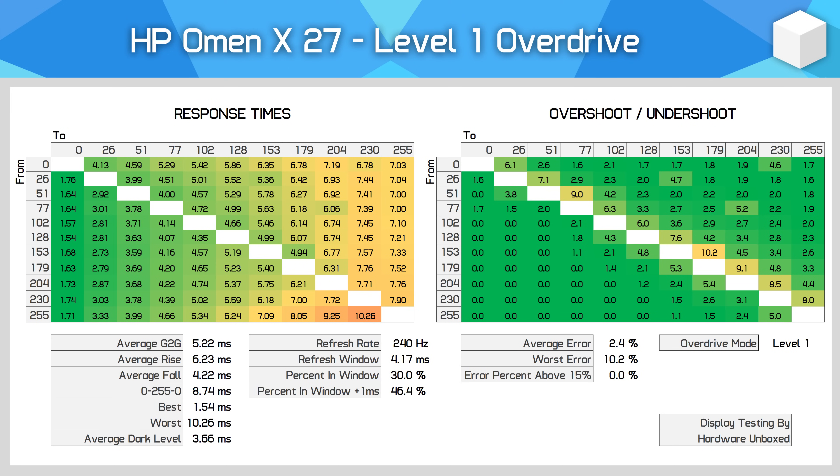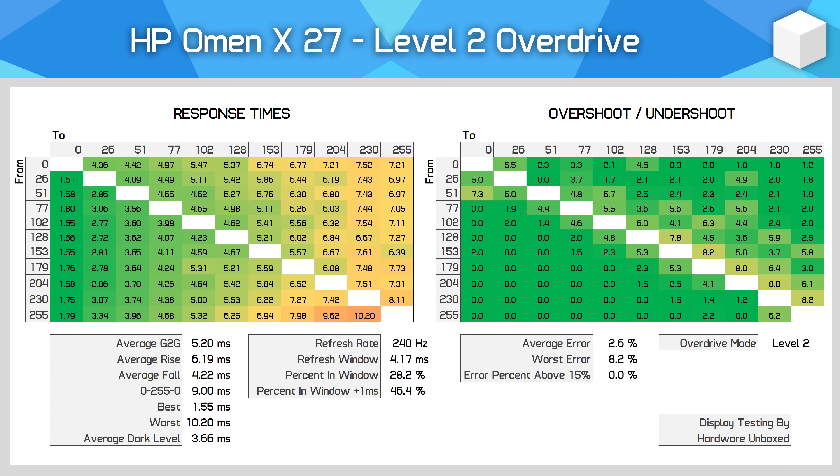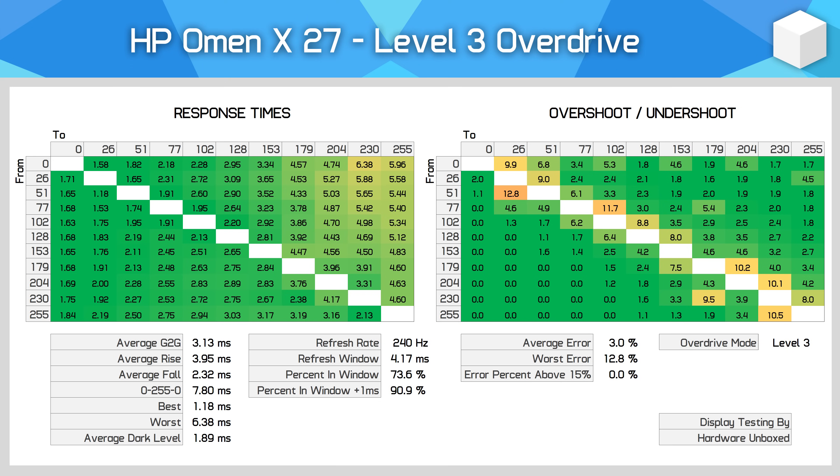So how does the HP Omen X27 perform? As you'd expect from a TN panel, it fares very well in response times. There are four overdrive modes, but levels 1 and 2 aren't worth using as they don't get the best out of the panel — response times in the 5ms range with minimal overshoot, but we can do better. Level 3 is the optimal mode: the overall grade-to-grade average is just 3.13ms, and most transitions are extremely quick at 240Hz, some as low as 1.2ms.